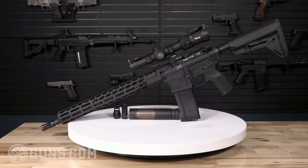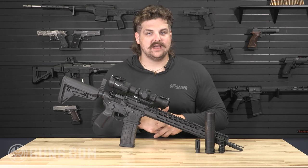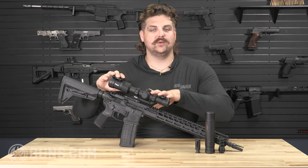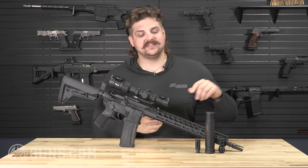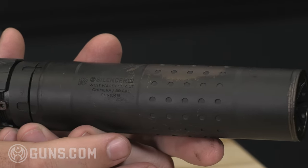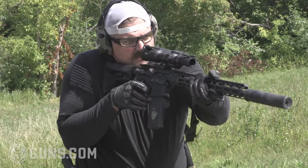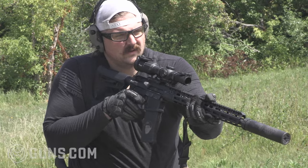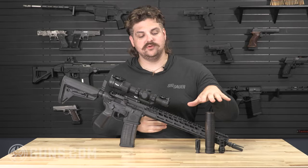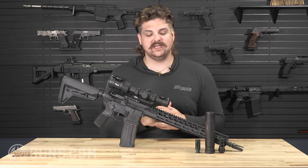Today we're doing a breakdown of the Sig Sauer M400 SDI X series and a little bit on the Tango MSR 1-8 optic. As a bonus, we have the Silencer Co Chimera 30-cal can. I ran this rifle at about 2,000 rounds and about half of those were suppressed, because suppressed shooting is really popular. Big shout out to Silencer Co for what I think is a really good universal can.